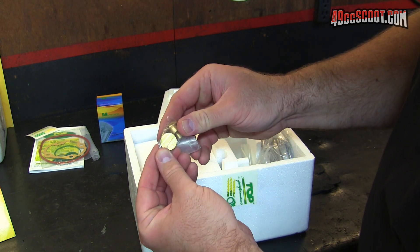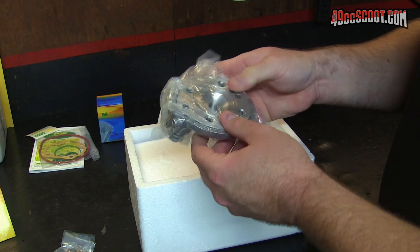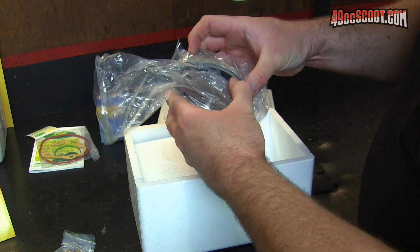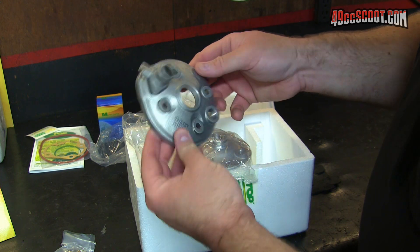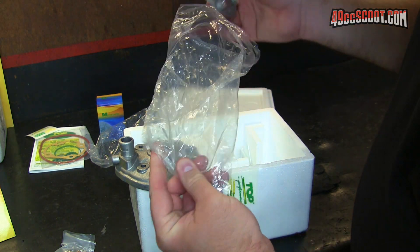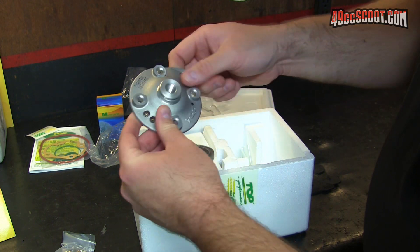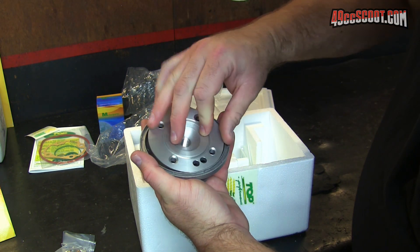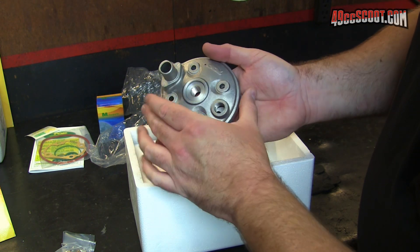We've got a brass plug or brass adapter, which I assume will go into the cylinder head I'm about to pull out of here. This is a two-piece or modular cylinder head, which is another thing that is new to me because I don't deal with high-end racing stuff. You can see the combustion chamber is actually in this inner piece - that's where the spark plug mounts. And then there's sort of the outer piece, so those would mount together. Something totally new to me - I've never worked with one of those.